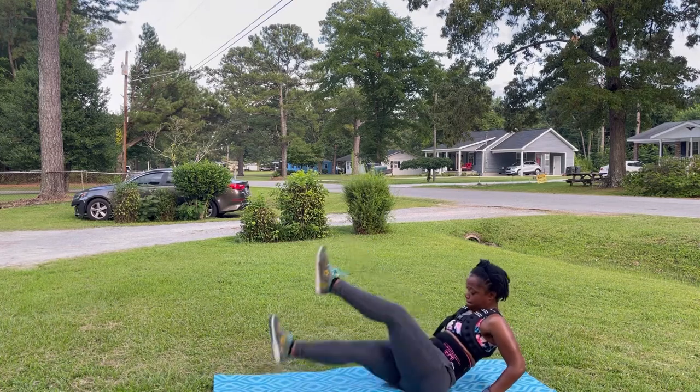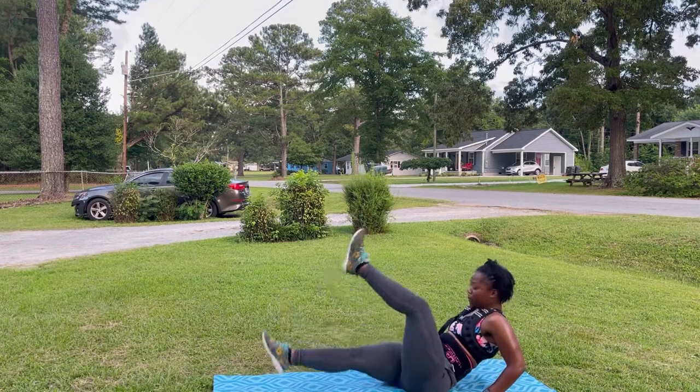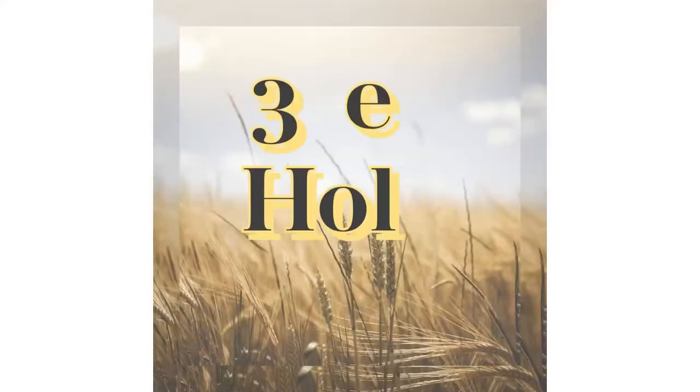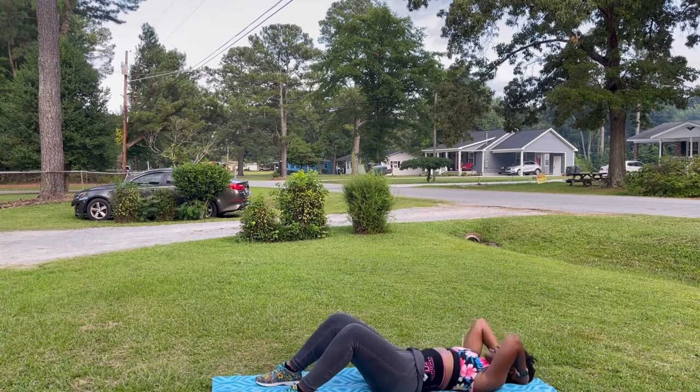Scissor kicks are literally like an extended floor kick and you're just holding it, but of course it is a little bit faster. Next we're doing a three-second crunch hold, or three-count crunch hold.